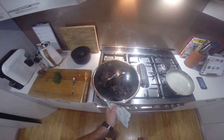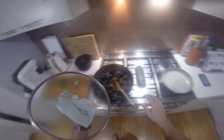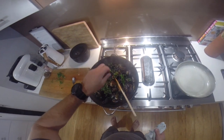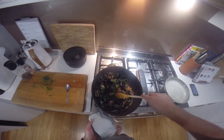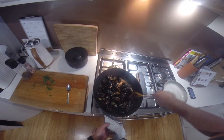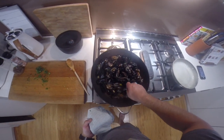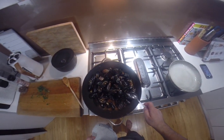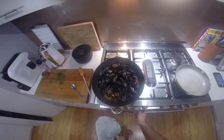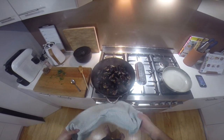We're not far off being done. We'll just chuck in a handful of flat-leaf parsley, mix that around. Taste the sauce — doesn't need any salt, pepper's good, bit of spice to it.